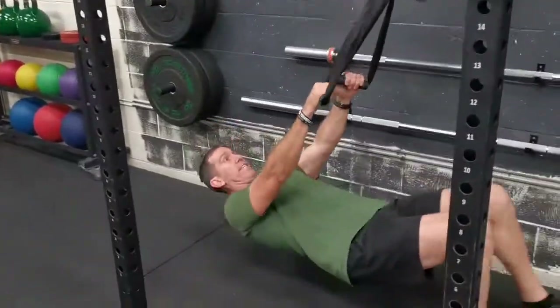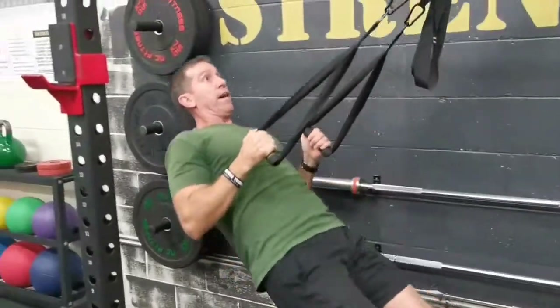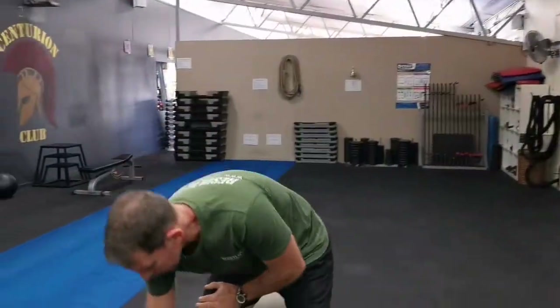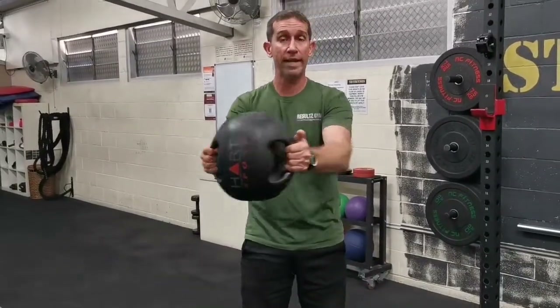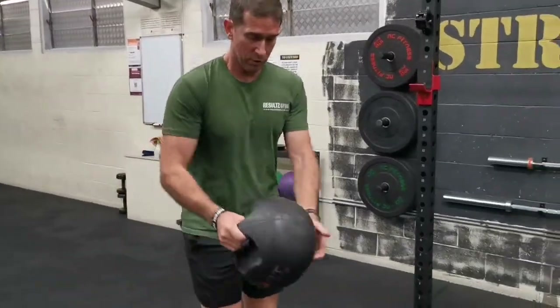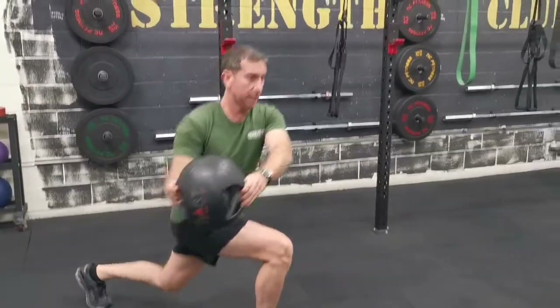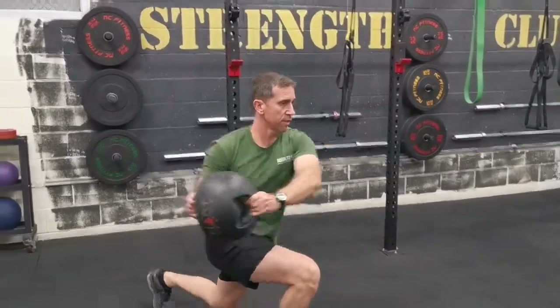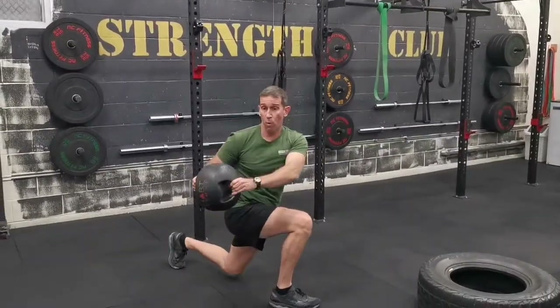The rear lunge and twist on TRX. The main point here is just to keep that core turned on, focus on keeping that chest up, spine nice and neutral, and squeezing those shoulder blades together. With this one, whichever foot you've got forward, that's the way your ball goes. Keep that arm relatively straight because we want to throw your balance off — you've got to activate that core more. It is a rear lunge, so go out that way. Try to follow the ball with your eyes, back up, and then rotate either side. If you're really struggling, keep your eyes forward to start with. If you're finding it easy, follow the ball — it throws your balance off even more. If you want to get a little bit funky, rotate it around a little bit and keep it a little bit quicker.